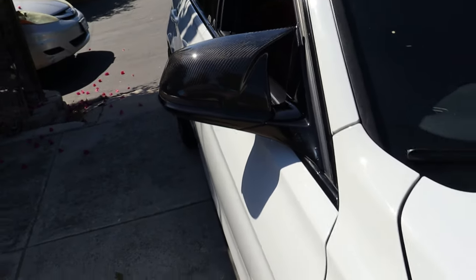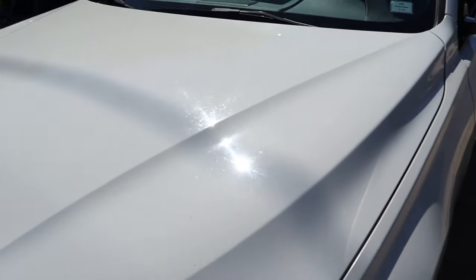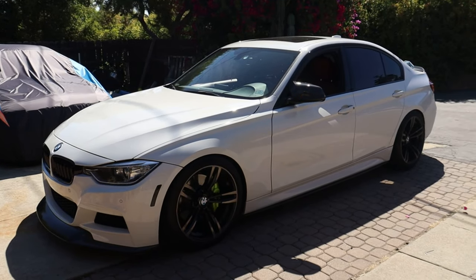Two for two on products from Max Speeding Rods — definitely satisfied with how these came out. I am satisfied with both products: the carbon fiber M-style mirror caps and the smoked sequential turn signals. If you'd like to purchase either or both, I'll have them linked down in the description, along with a discount code for 15% off at checkout.